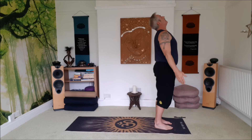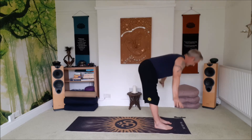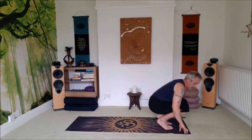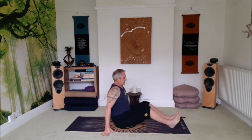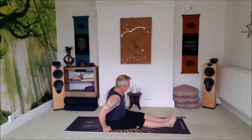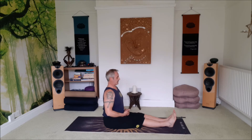Inhale, reach up. Exhale, fold forward. Bend the knees, sit down to seated. Legs are straight, lift any muscles away from the tailbone. Left hand onto the lap, right hand on top. Big breaths.